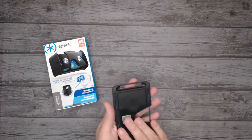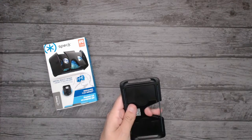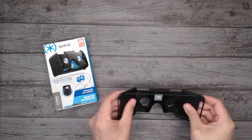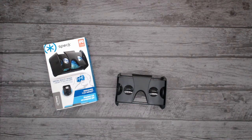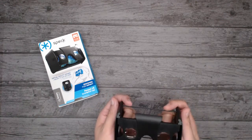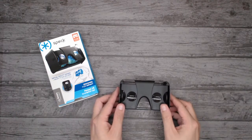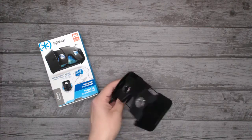It does fold pretty flat, and the mechanism and design of it is pretty flawless — absolutely beautiful. Fair play to them, they've really gone the extra effort. You can tell, having seen so many portable VR headsets, that this is of a different quality. It really does feel something quite special — well designed.